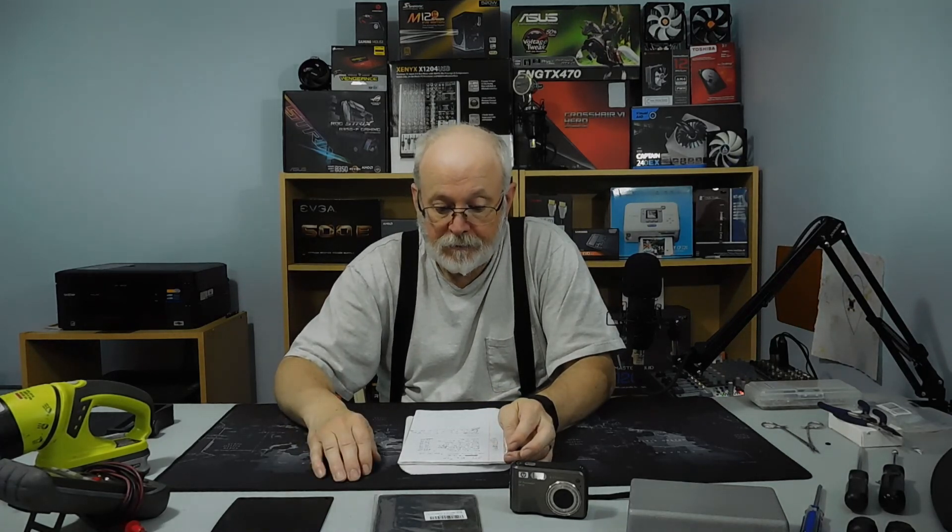I'll find an inexpensive keyboard and mouse and put that in the show notes as well, along with an affordable IPS monitor — 24 or 27 inch — so you can see what those cost too. A lot of people just use their TV, which is all I'm doing. I've got a wireless keyboard and mouse and I just sit in my chair and do everything from there. You can also get a gaming mouse and a gaming pad, which helps with gaming.